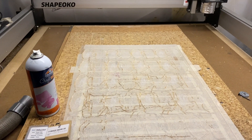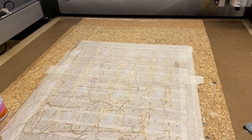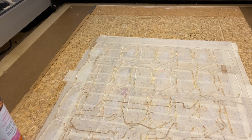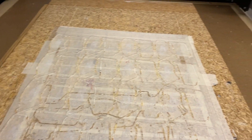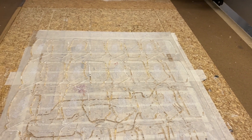Greetings fellow CNC workers. This is my second video about this hold-down method and I'm going to go into a little bit more detail about what I do to cut acrylic, so that beginners and everybody who has questions about feeds and speeds, depths of cut, bits, and how to hold things down — I'm going to try to cover them all quickly.